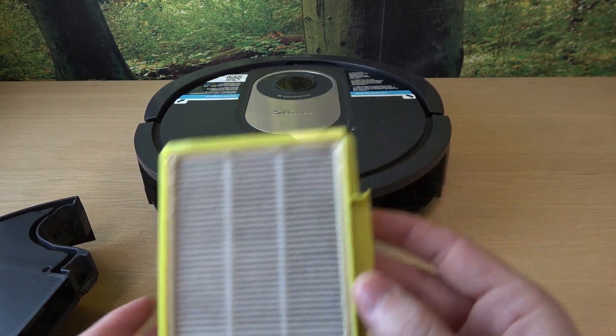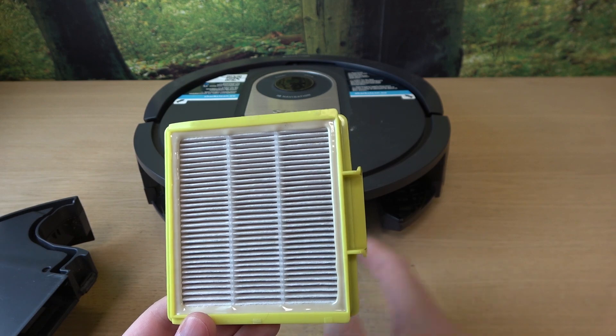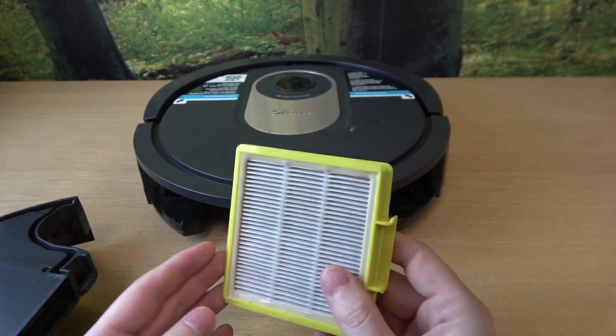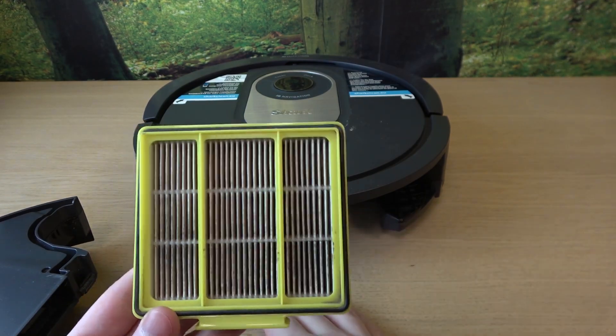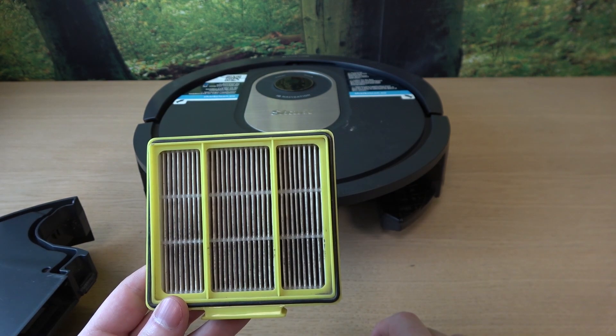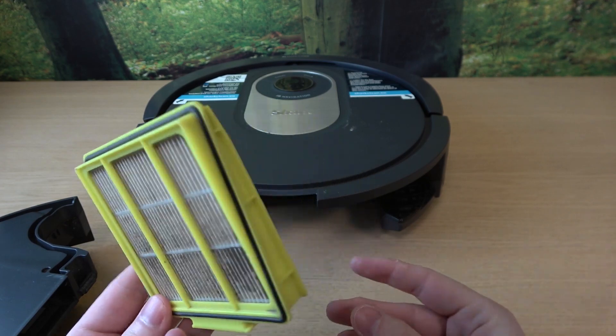And now to clean it, we can use water. Just simply put it inside your sink and clean it softly with water. I recommend not to use any brush because that would damage the filter. All we have to do is just pour the water and make sure that it's clean.